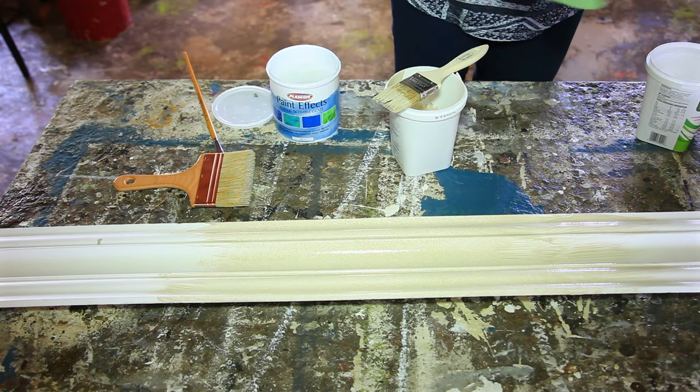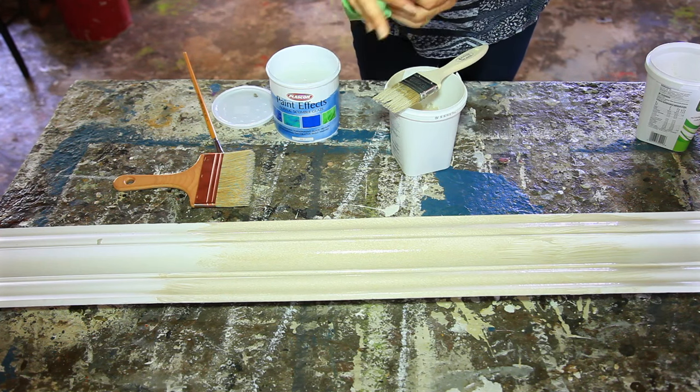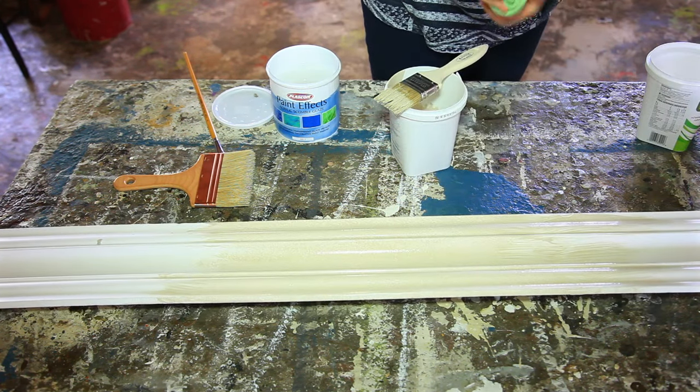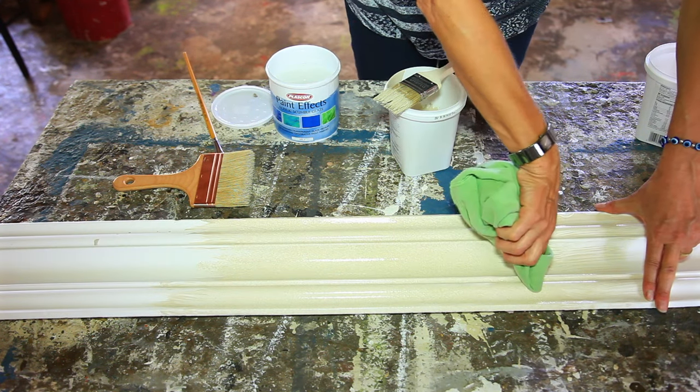Then I'm just taking an old rag, wrapping it around my finger, and I'm going to wipe off the highlights because the purpose of this is to bring out the detail on your cornice.